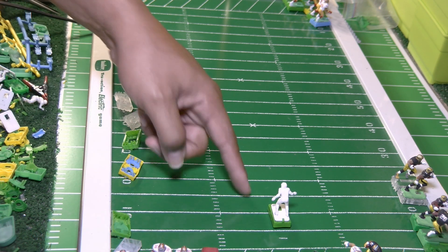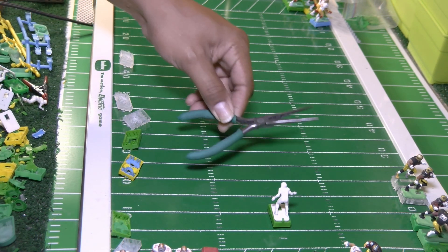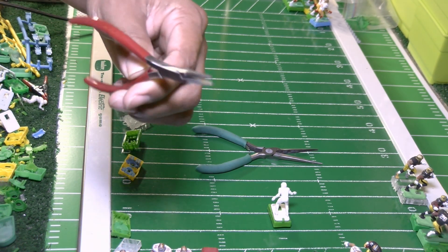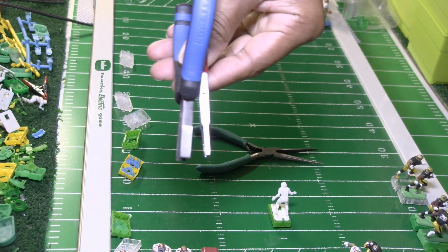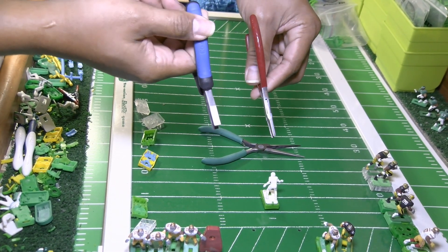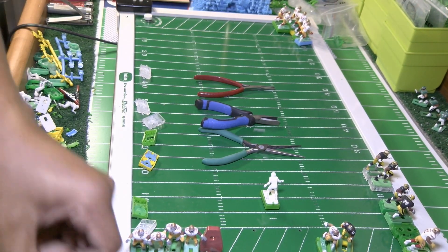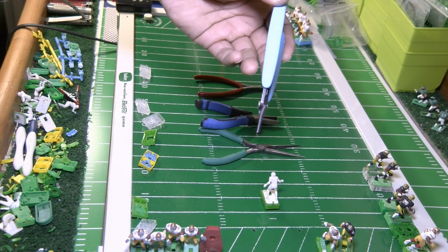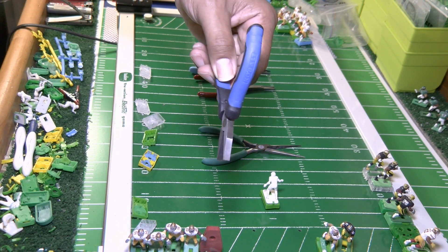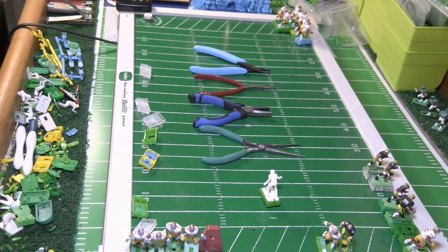Now we know this base can't move — a player that can't move can't play for you. We've got to get this guy moving. We start with our needle nose pliers, our flat duckbill pliers which have a more narrow head, our Zirin pliers — all kinds of pliers you can use. I also have another set of pliers sitting on my coffee mug warmer — they've been there about an hour.